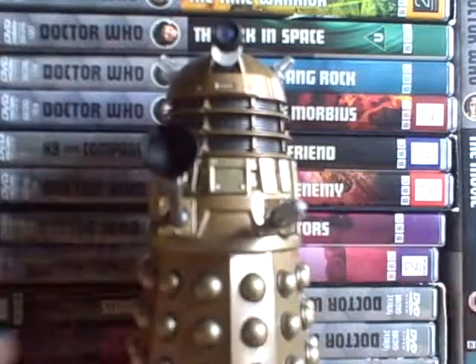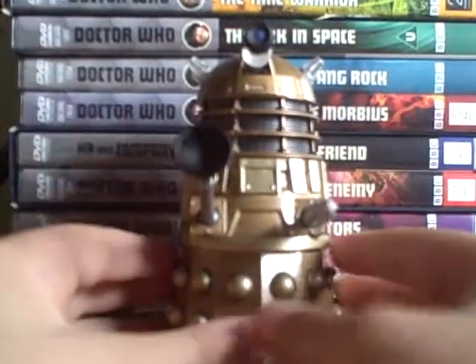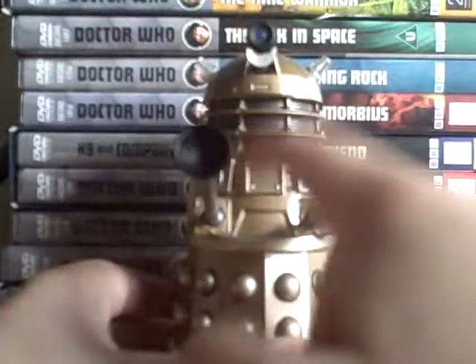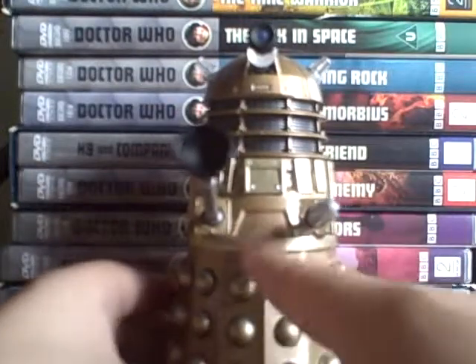I can't move these and I can't move that, so articulation is limited. It is not an actual Dalek of Pete — it is not an actual Dalek. I can't remember where it's from.